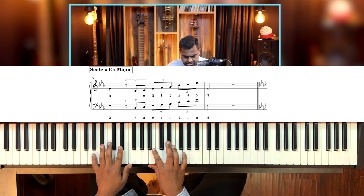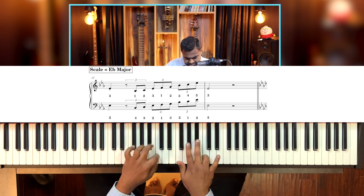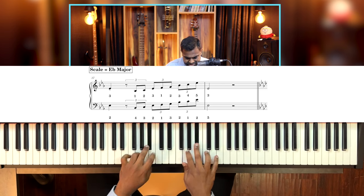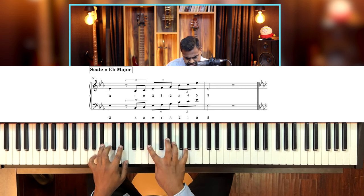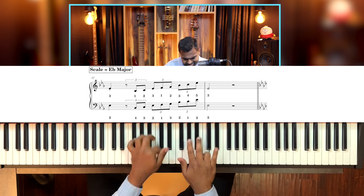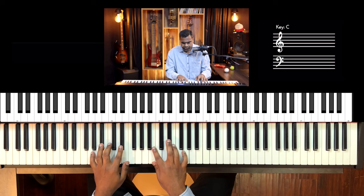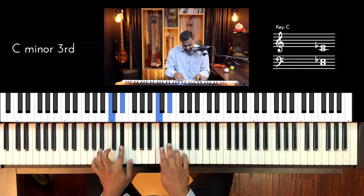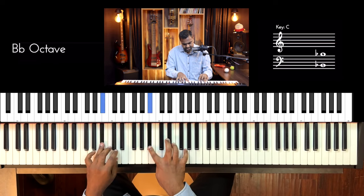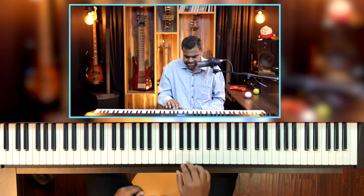We've put the suggested fingering — or at least the one which is working for me — in the notation; you can check it out. Start with your index and then things go forward, then back. Don't forget the triplet vibe. That was our E flat major.